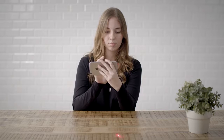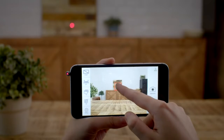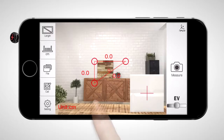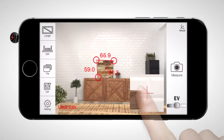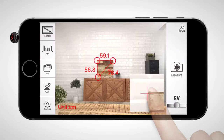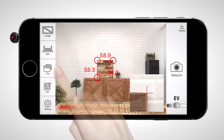Aim the laser dot at the object you want to measure. Aim at the laser dot with the red frame. Press measure to get the size after a snapshot. Use the zoom tool to slightly adjust the points on the object. The distances between each point are shown.